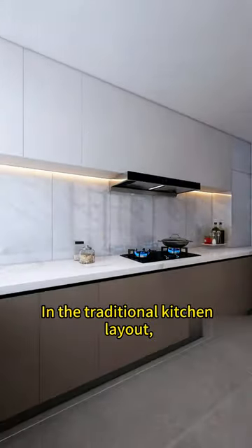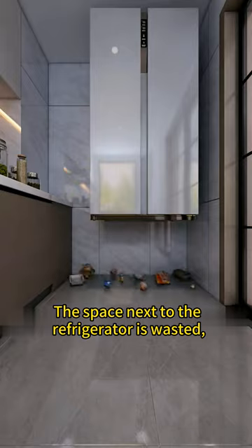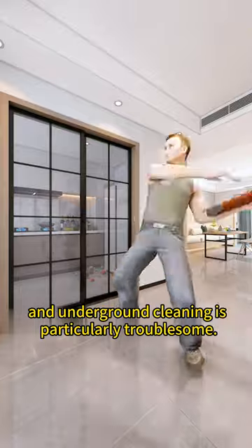Come smash your kitchen. In the traditional kitchen layout, the countertop is always filled with various items. The space next to the refrigerator is wasted, and all kinds of garbage collect under the refrigerator. Conventional sliding door aisles are narrow, and under-cabinet cleaning is particularly troublesome.